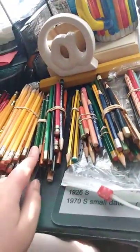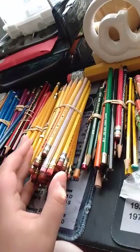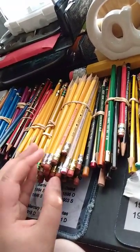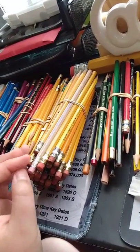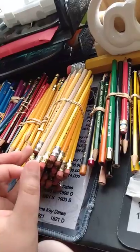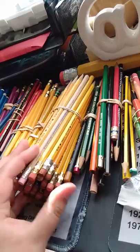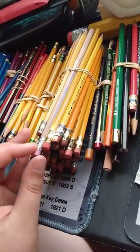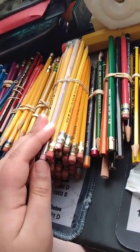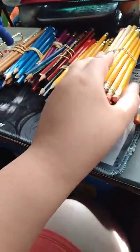And then we have Generals, A.W. Faber or Faber-Castell. We have this big pack which has a bunch of pretty much yellow pencils and basic ones. This one here is a Paper Mate American Naturals, which I got in a pencil lot. Most of these are from a pencil lot that I got years ago for only $10, and there were a lot of pencils in it. Nowadays you can't find lots that good. That was where a lot of my collection came from, actually.